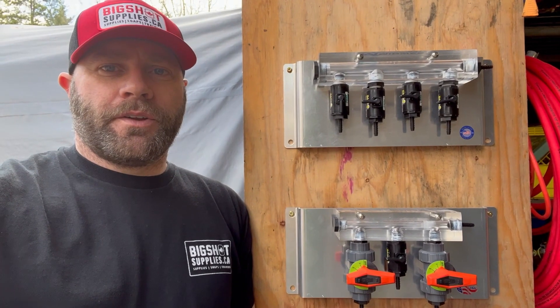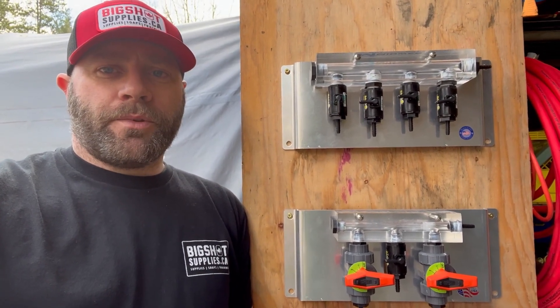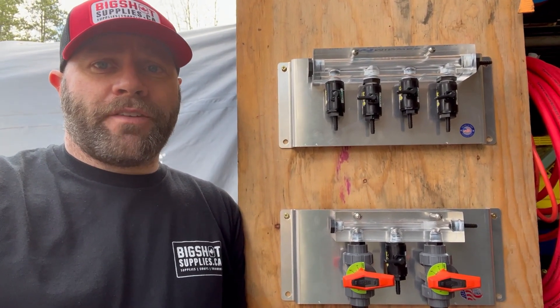Hey everybody, how you doing? That's Colin here with Big Shot Supplies. Today I wanted to show you a couple of new products that we have recently added to our online store. At the top we have the V4 clear manifold.